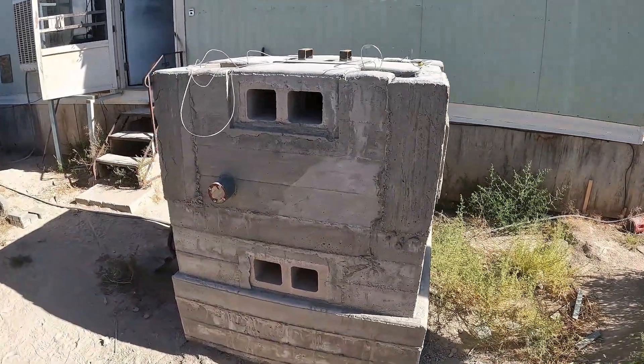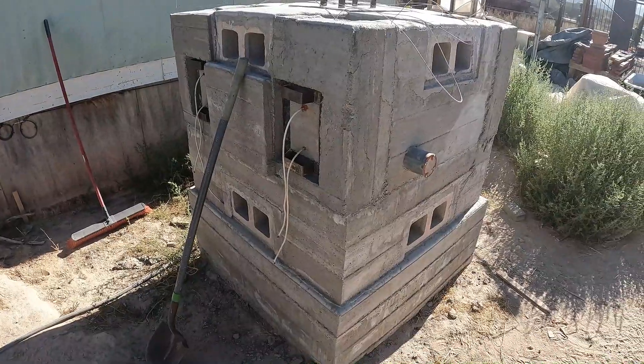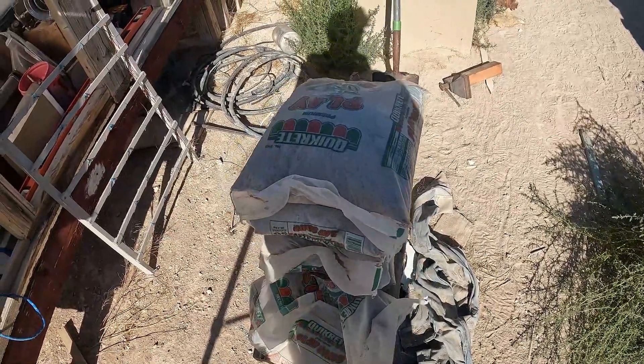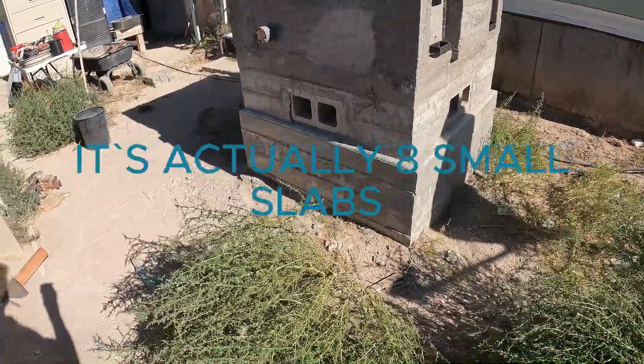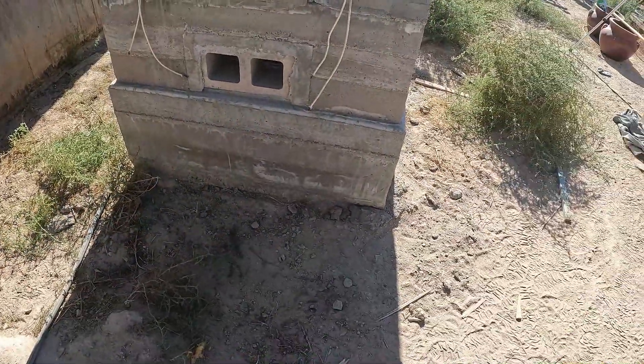So basically nothing's changed for a few months, but it's about to. I've had all the sand — there's more bags out front — for a couple months now. Basically it's all ready to fire up. I'll start getting my solar panels hooked up soon, but I do want to put four more slabs around here so I can get the insulation around it.